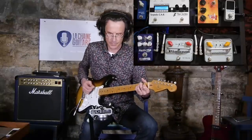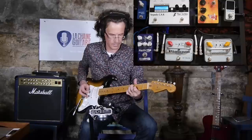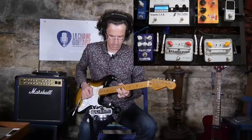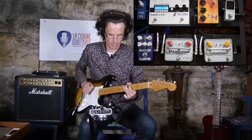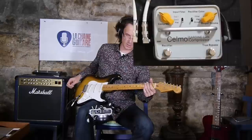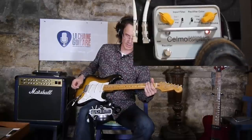Here is the sound on the bridge pickup — and now let's turn on the compressor.